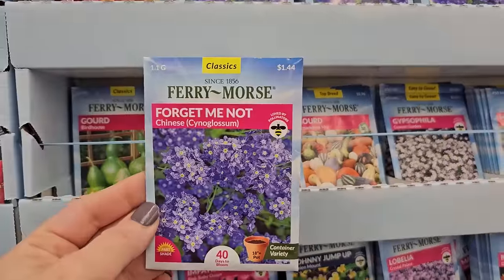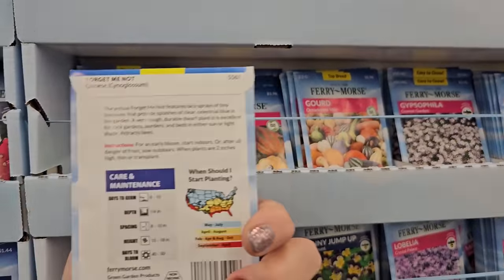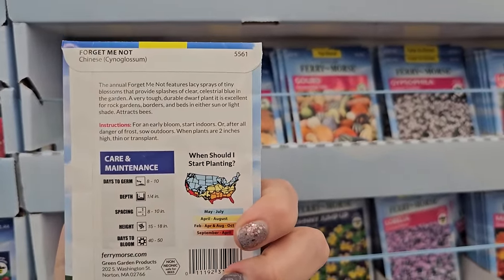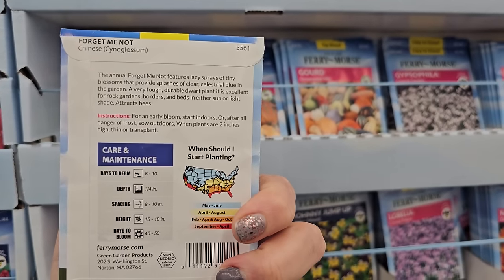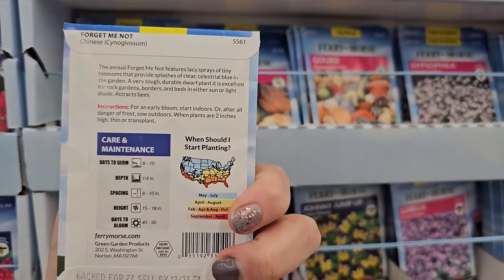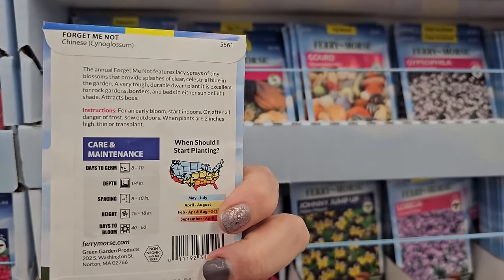Some forget-me-nots — these look really pretty in the spring. I'm guessing you would have to start these the year before to get spring blooms, unless you start them inside. For early blooms, start indoors or after all danger of frost has passed.